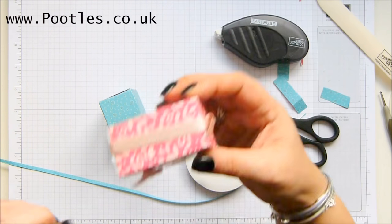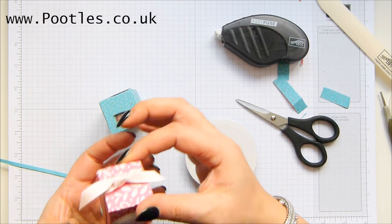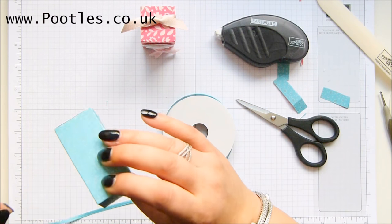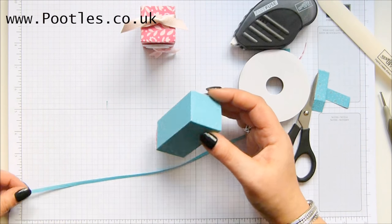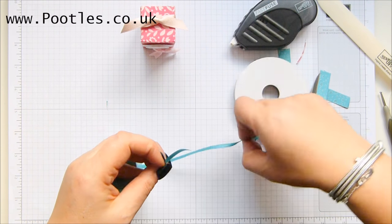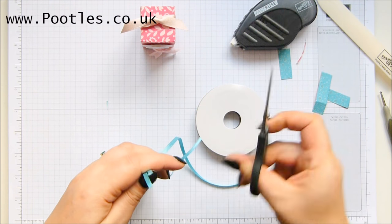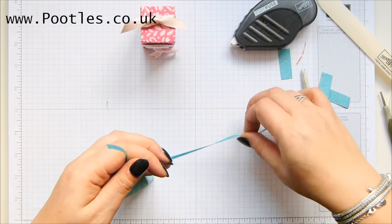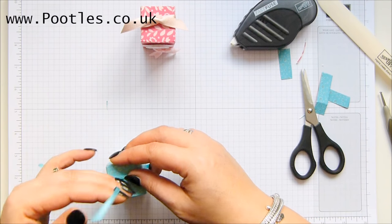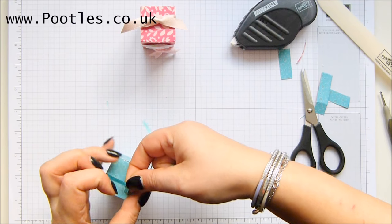Now on this one I use the powder pink shimmer ribbon - I was going to use the pool party but then I looked on my shelves and thought, oh look, we've got Bermuda Bay free ribbon, let's use that. And as we all know, celebration ends in just days. I'm going to be sad when it's over this year - I'm always sad when celebration ends. I've absolutely loved these ribbons.